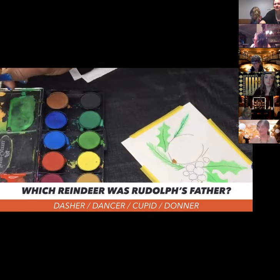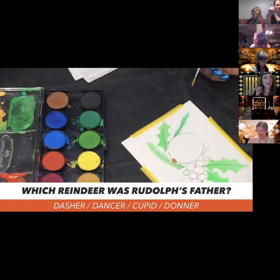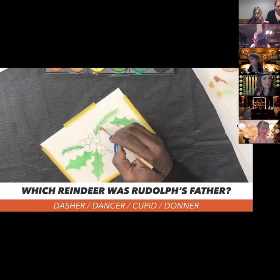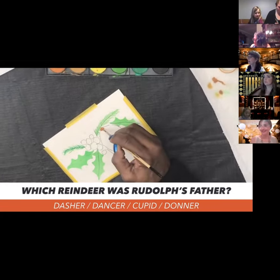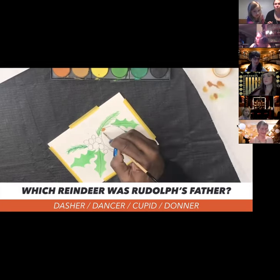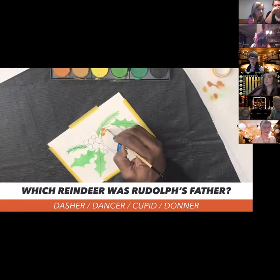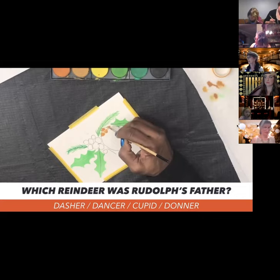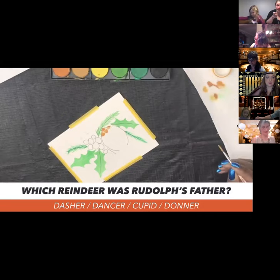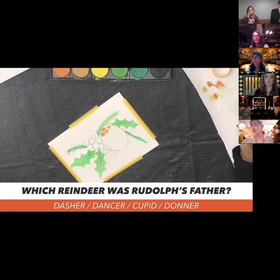This session goes to 4:20. The dance starts at 4:15 — there's a group dance at 4:15 and another session at 4:40. So the next painting after this is the Christmas tree — if you want to stick around, you're welcome to. So we're doing a brick pattern for the pine cone, which follows the Fibonacci sequence — that's how pine cones are designed by nature, similar to how bricks are laid. Which reindeer was Rudolph's father — was it Dasher, Dancer, Cupid, or Donner? And the answer is Donner — from the old claymation Rudolph show!